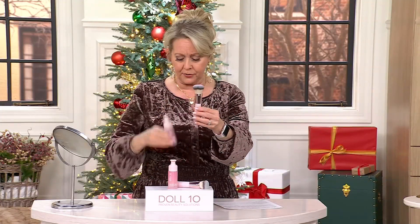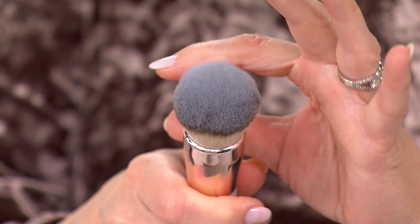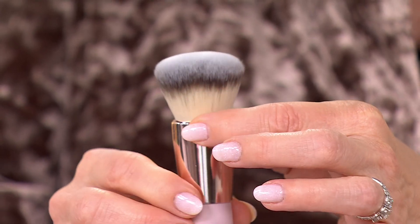The brush alone is $36. The product alone is $39, and you're getting both for $38. So for less than the price of the primer, you're getting both. And this is a gorgeous brush. The tools are just as important as the product — when you have a good tool and a good product, it's really amazing results.